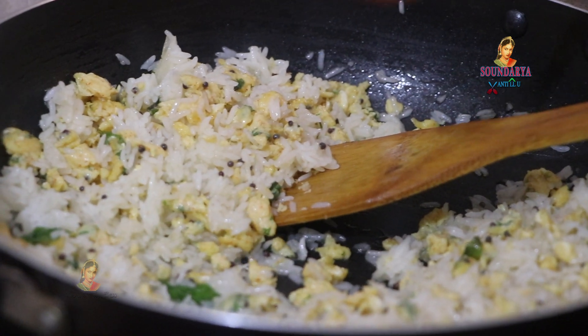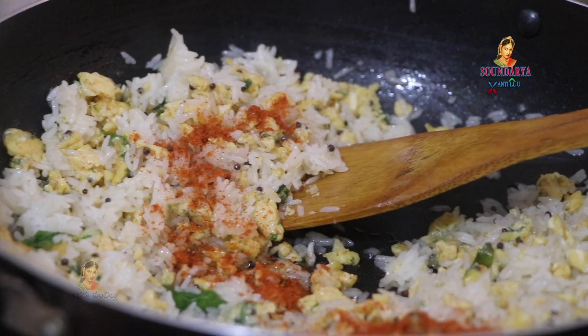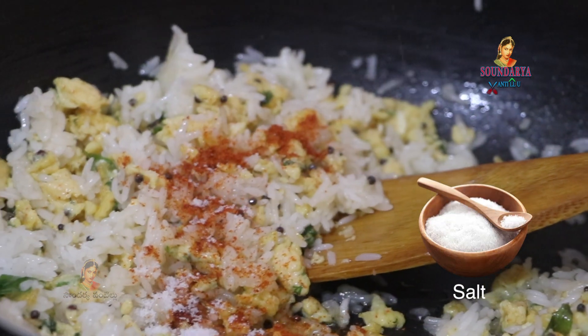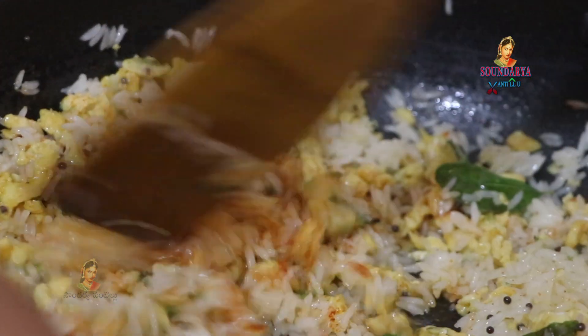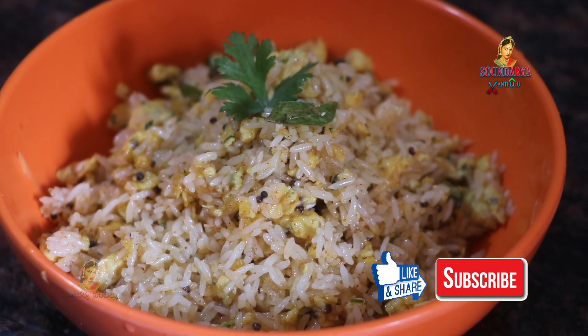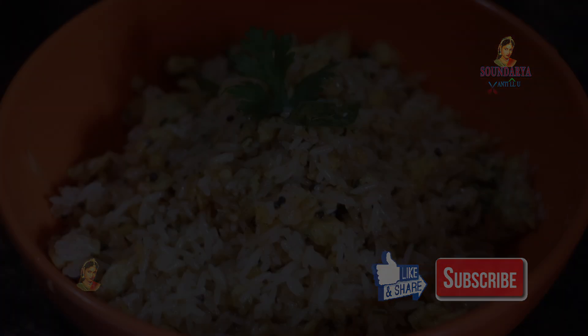Add the egg, chili powder, and salt to the egg mixture. Add the egg on top, and add the shallot.